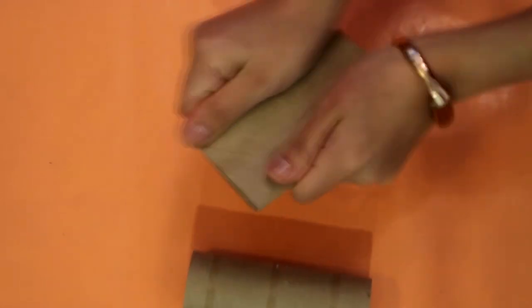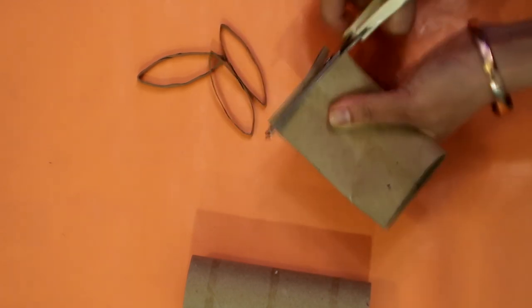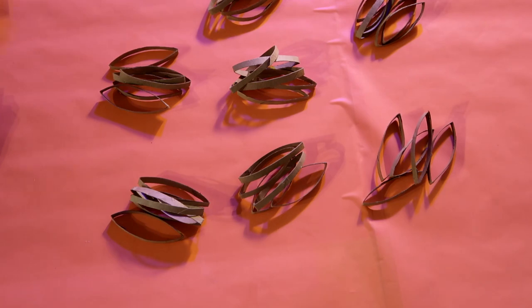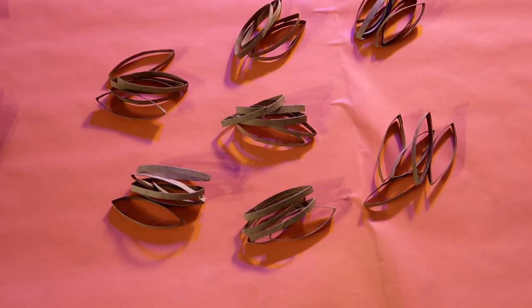Ya que tengas tus rollitos, vamos a empezar con el DIY. Primeramente lo que vas a hacer es cortar los rollos en tiritas. La verdad no importa que sean del mismo tamaño. Si quieres ser muy exacto, entonces haz rayitas y luego córtalas. Vas a cortar muchas de estas, y ya que tengas bastantitas, separa algunas de ellas: haz 7 montoncitos y en cada montoncito pon 5 tiritas.